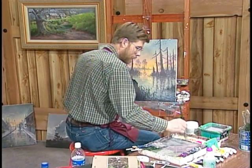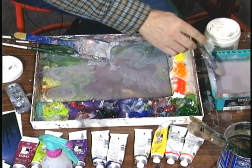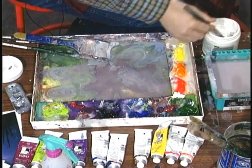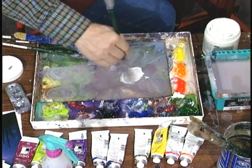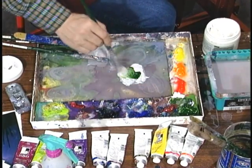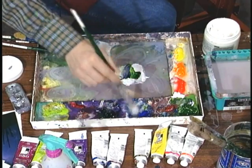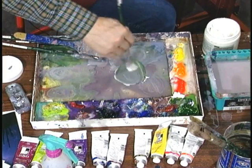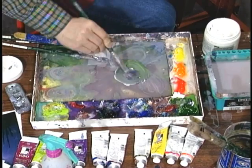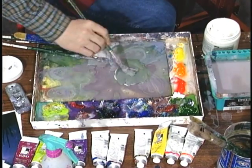Now using your number 10 bristle brush, going down here to our palette, let's go ahead and pre-mix a pile of color. I'll start with a little gesso just for the opaqueness of it, a little water in there. Then take some hooker's green, some purple, a little sienna, a little blue. Just mix all that together. It's going to be too green right now, but that's okay. This mossy stuff is sort of a gray-green.